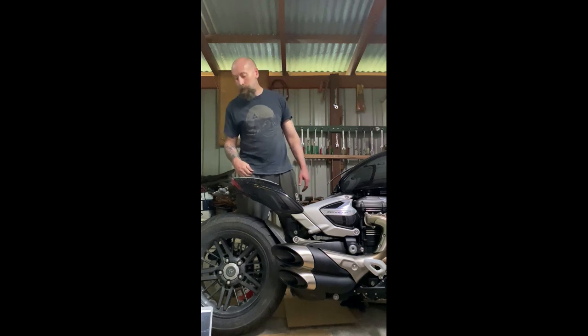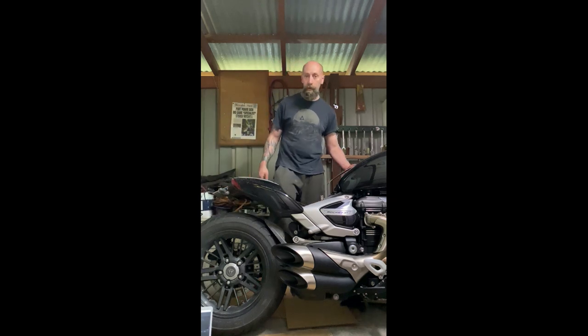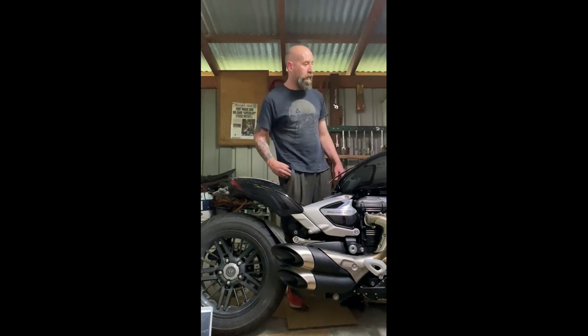Anyway, I'll give you a listen to how it sounds. I'm going to capture the sound with Reaper on my laptop and a microphone I've got on that, because we all know that phones don't pick them up too well. I didn't do a before sample because we all know how anemic it is stock. So I'll give you a listen.